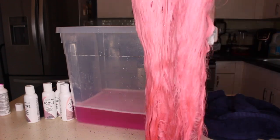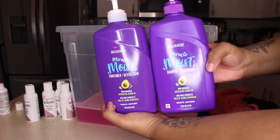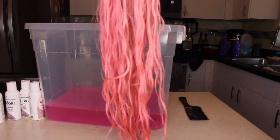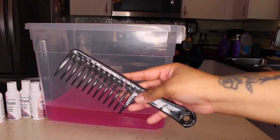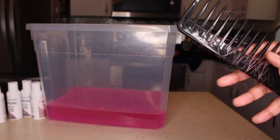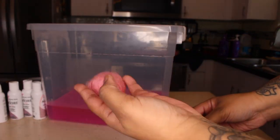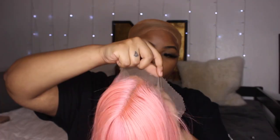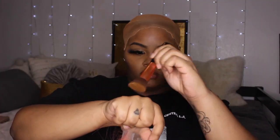Here's how the wig looks once I'm done with it. I'm washing it with Aussie Moist shampoo and conditioner. After washing, the color is really, really pretty — it's literally cotton candy. Here's the shedding from combing it and from washing it. It might look like a lot but that's actually a normal amount for 613 hair, and it never shed again after this when it was on my head.